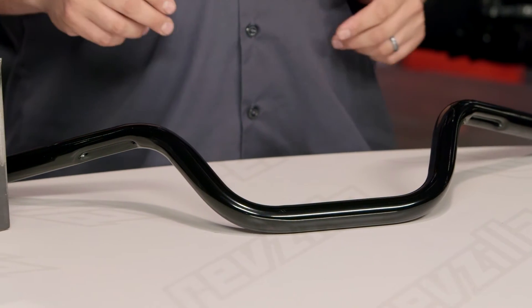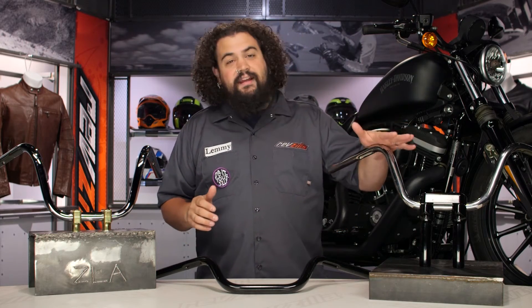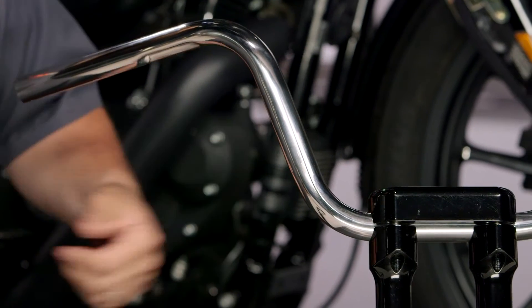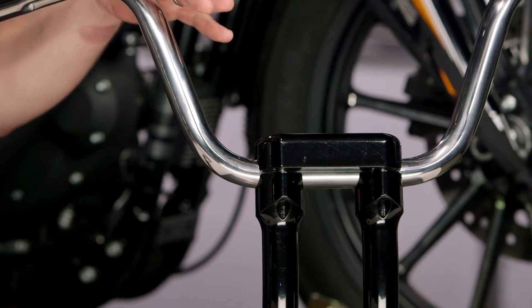These things are made from a variety of different materials. Over here we have a set of chrome steel and also black steel bars — a couple of different finishes available. But over to the left here you'll notice we have a set of bars in stainless. Stainless is a great option especially if your bike sees a lot of weather or you're not maybe super diligent about cleaning it up — these will avoid rust.